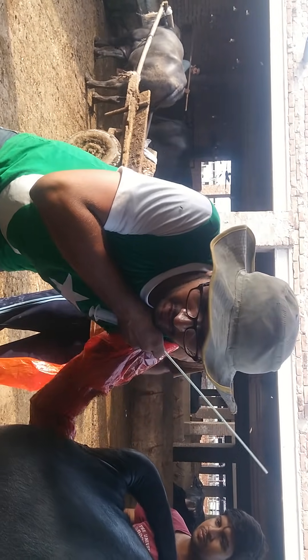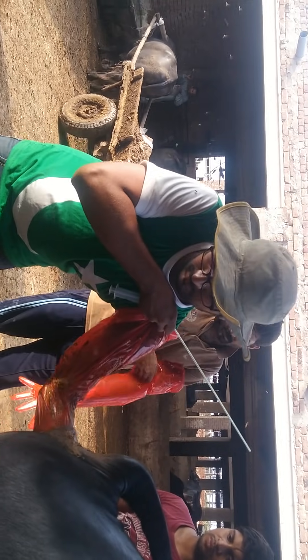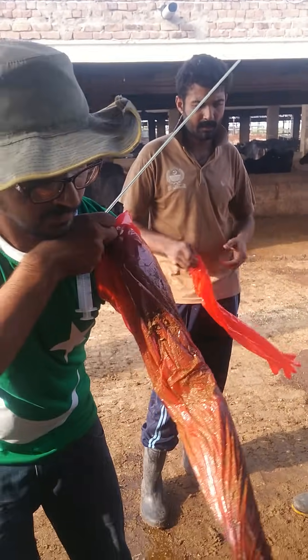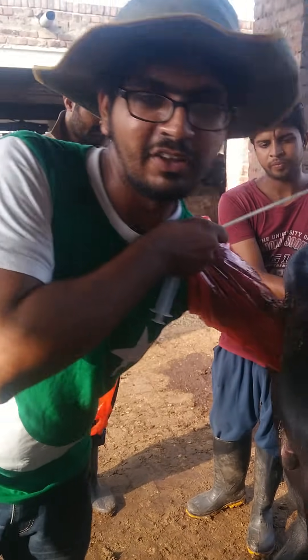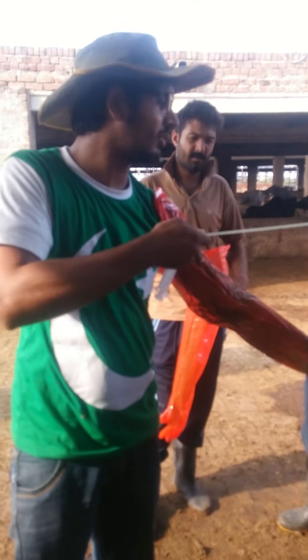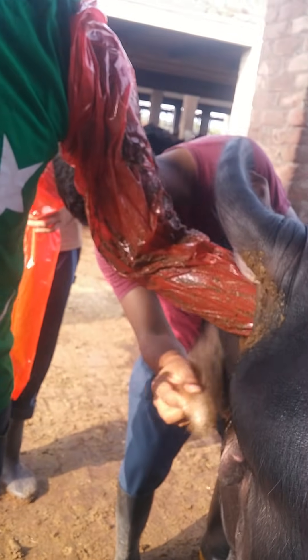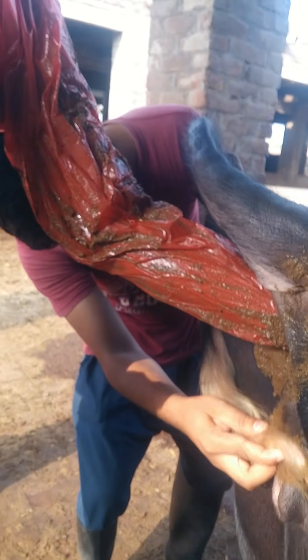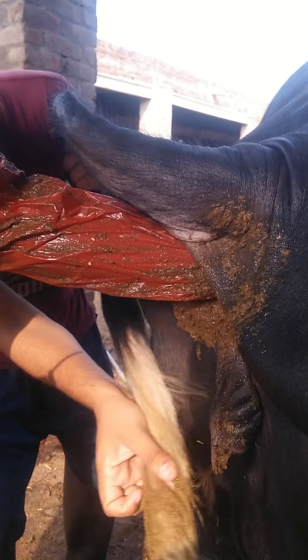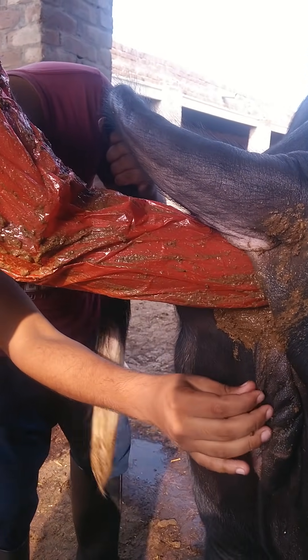The second most important step is the cleaning of the external genitalia. You can use tissue paper. You can also use the tail of the animal to hold it aside. If that is not serving the purpose, you can use empty bags as well.